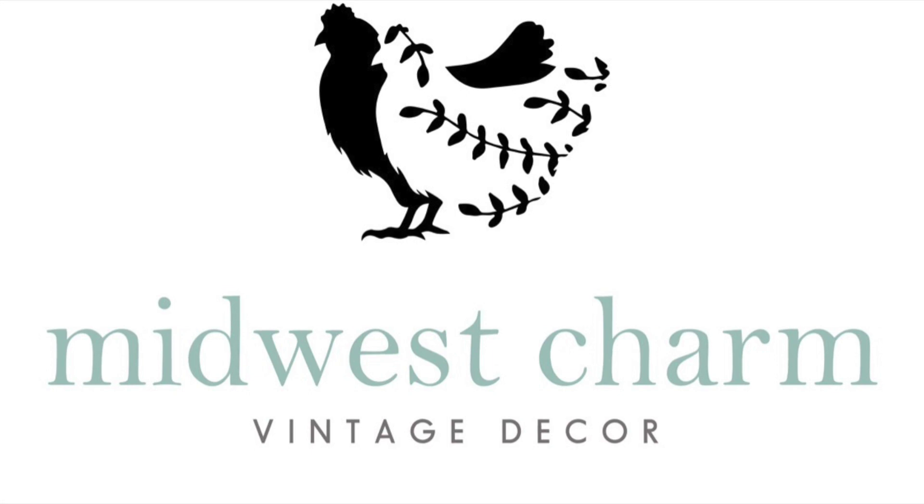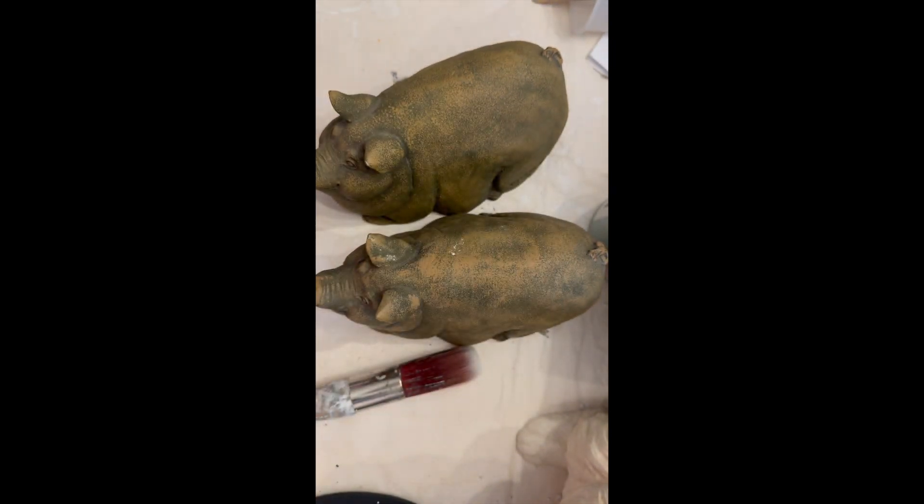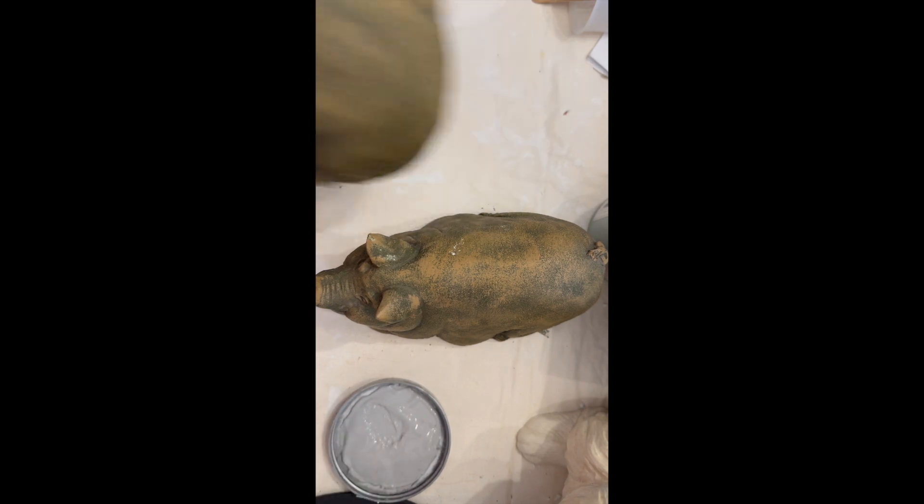We are going to be starting with some Country Chic paint. I don't remember exactly which one it is — I didn't show it — but it is one of their lighter grays. I'm going to go ahead and put two coats of paint on both of these adorable chubby pigs.